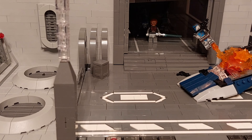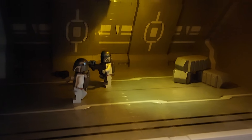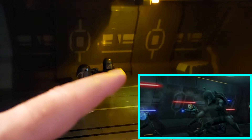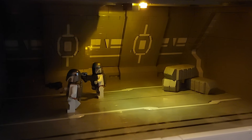Now this corridor — it took an absolute age to get finished, and it has to be one of the most satisfying parts of the build. Trying to get all of the details and lines in here as accurate as possible was quite the challenge — the walls go up, they go in, then come back out again. I've used several different techniques using hinge pieces and ball joints just to get it all to stay in place.